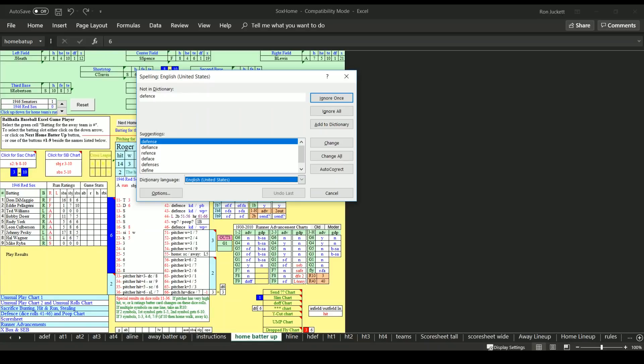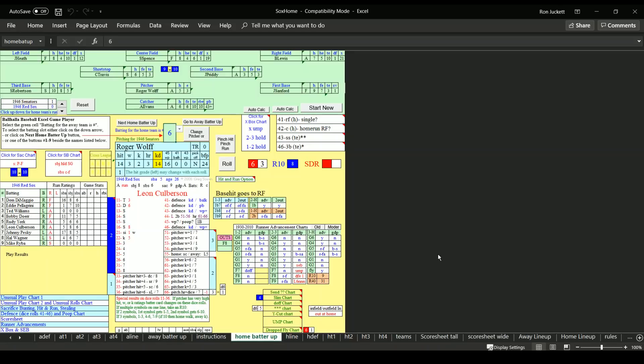What Greg did with this first version was take everything he liked from APBA — very simple one-one to six-six — and sprinkled in things from Strat. Between 4-1 and 4-6 those are all potential defensive checks. He's Canadian so forgive him for spelling defense with a C. He gives a good pitcher a way to get out of a defensive lapse.